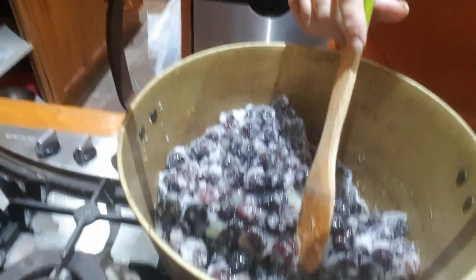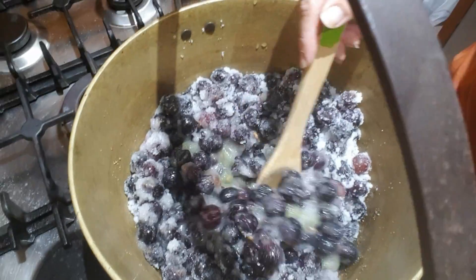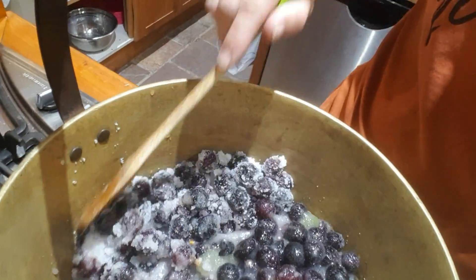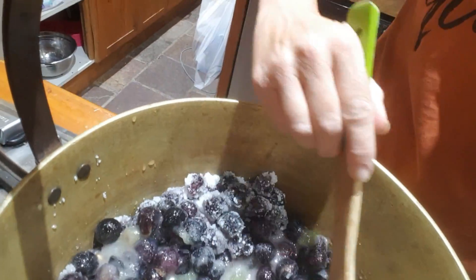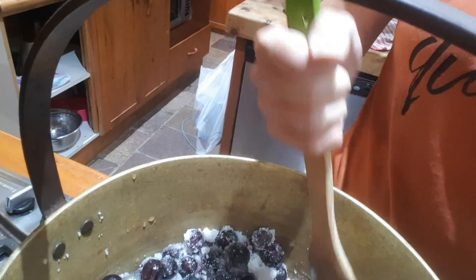It looks like way too much sugar but I know that once it all starts to settle down, that'll be fine. You can start to see the liquid now coming out — as you can see, there is liquid just starting to come out with the heat coming through. I know it looks pretty gross but it'll taste pretty good once it's done.